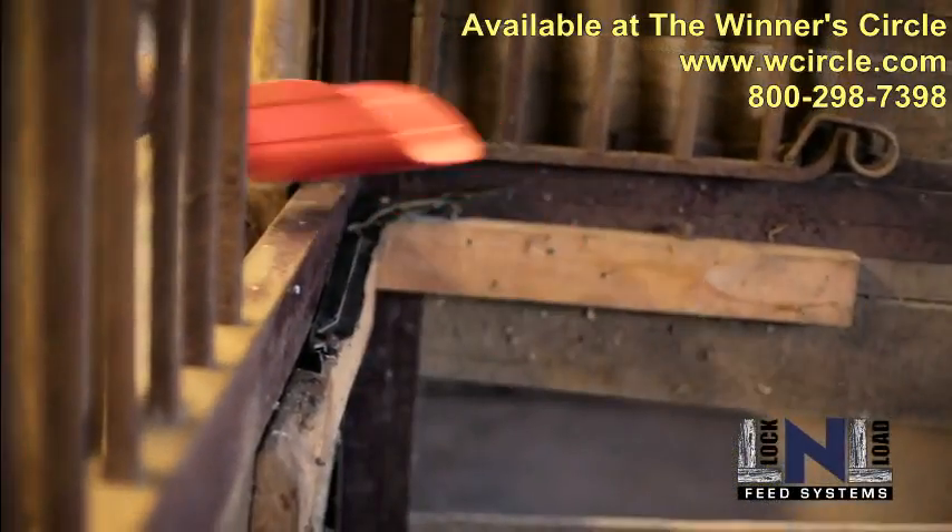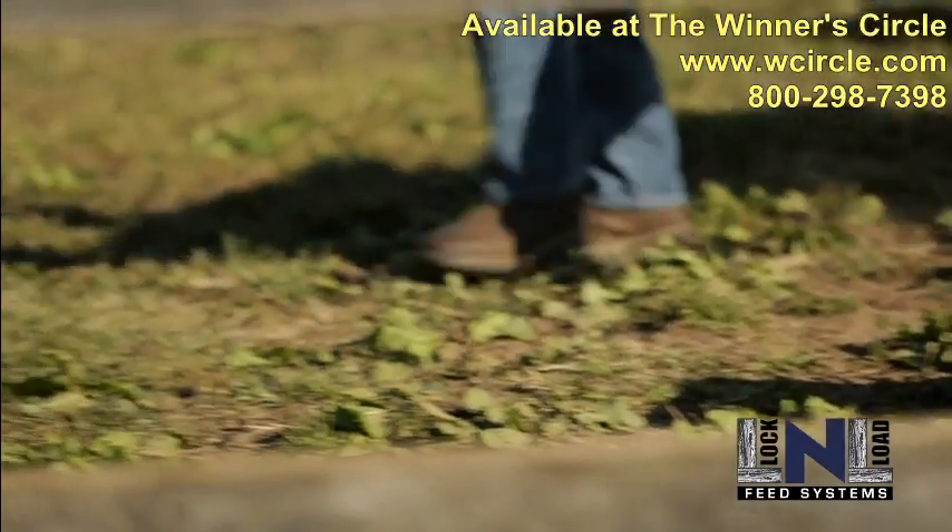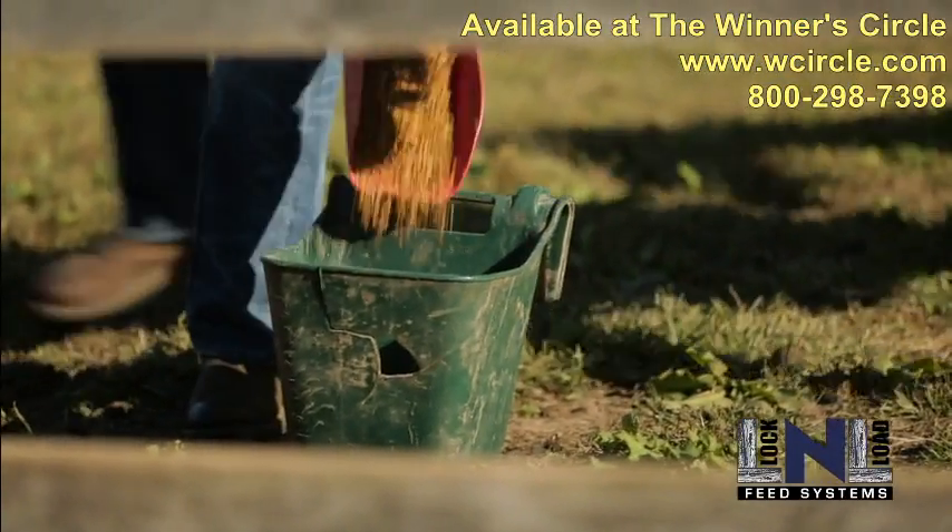Tired of broken buckets? Drilling holes in your fence? Or retrieving buckets from the field on a daily basis? Well, so was I.